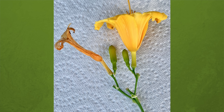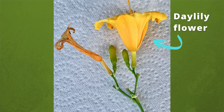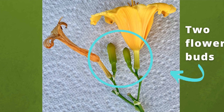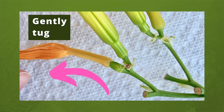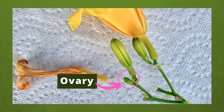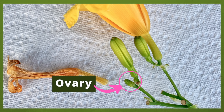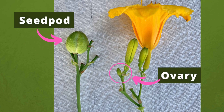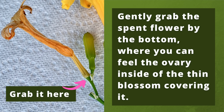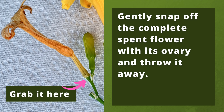The same is true for daylilies. Here's a typical Stelladora daylily stem to use as an example. Here you see a full-bloom flower, a spent flower shriveled up, and two flower buds yet to open. If you tug on the spent flower, it will easily come off. However, you're left with the flower's ovary, which is small and can appear like it is just part of the stem. So you need to also remove the ovary, otherwise that tiny ovary — which I've labeled for you here — will turn into a large seed pod. To properly deadhead daylilies, I find it easiest to gently grab the spent flower by the bottom, where you can feel the ovary inside of the thin blossom covering it. Gently snap off the complete spent flower with its ovary and throw it away. That's all there is to it.